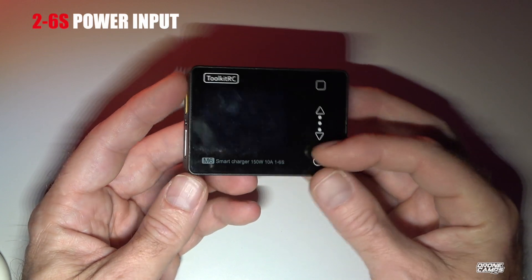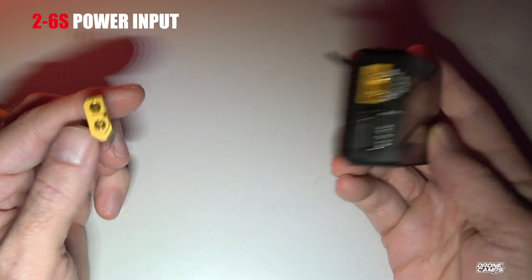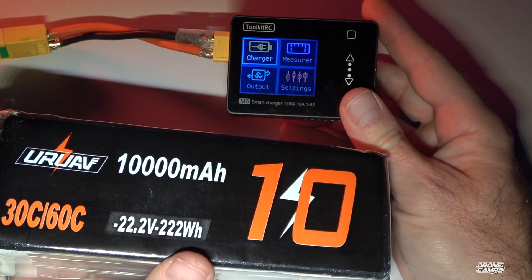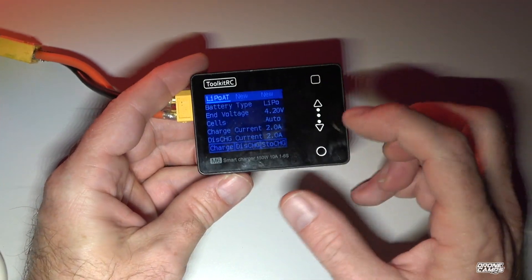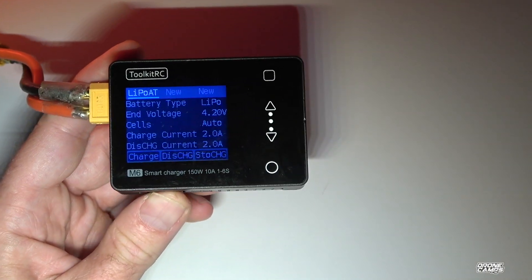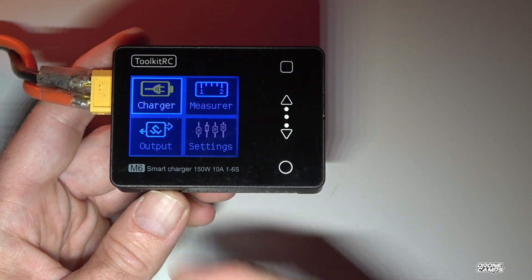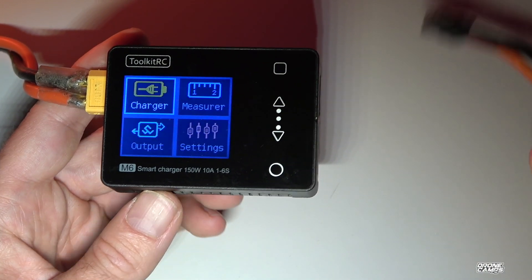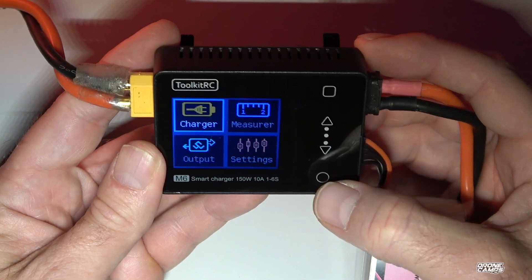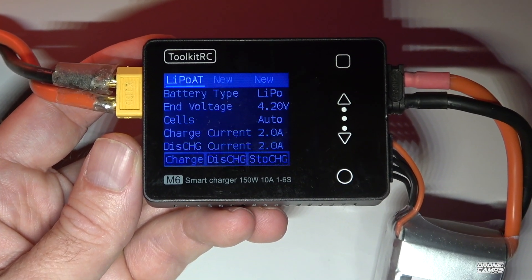This charger supports 2 to 6S power input. We're going to try out a 6S battery today — hopefully it won't explode. The 22V 10,000 milliamp battery is plugged in and it's handling it. This is not a touch screen, so the buttons are super sensitive. I can see the charge menu, the back button, stop button, and we can see charger, measurer, output, and settings.